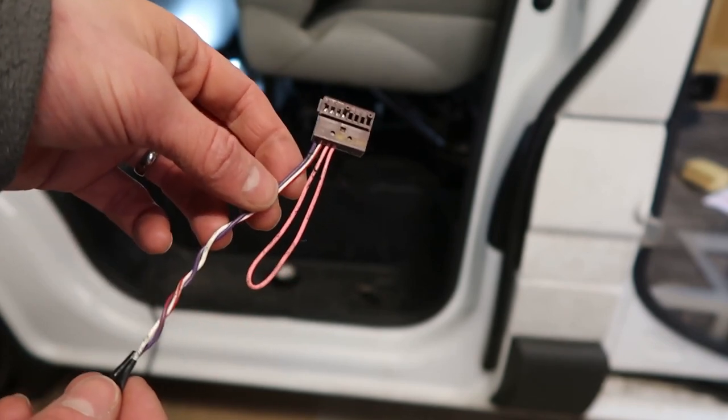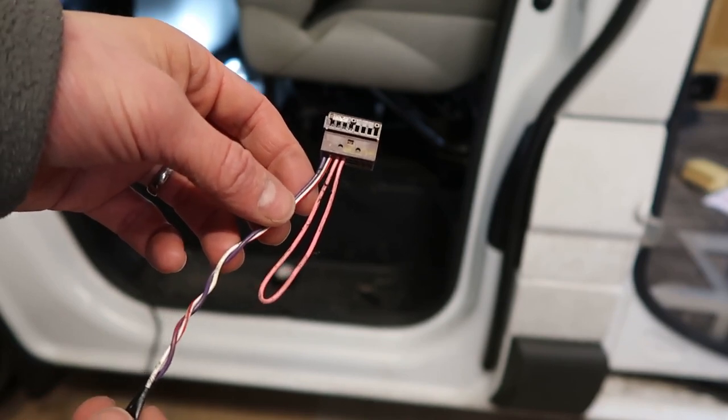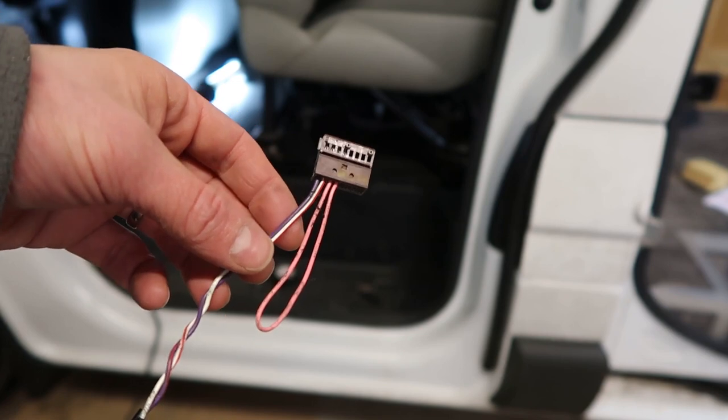If you forget to plug this back in after turning the seats forward and driving, then it brings up a notification error on the dashboard and disables the airbags. That's obviously not a good state of affairs — you want the airbags to be active and you want the pre-tensioners to be active, because airbags without pre-tensioners can be dangerous.